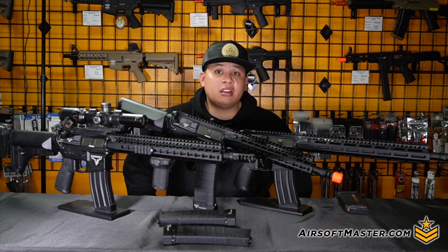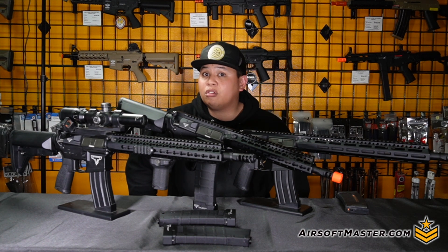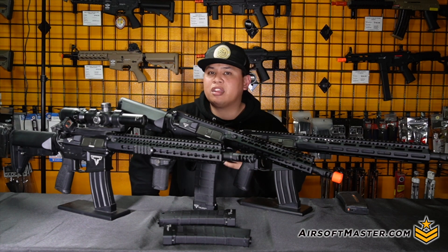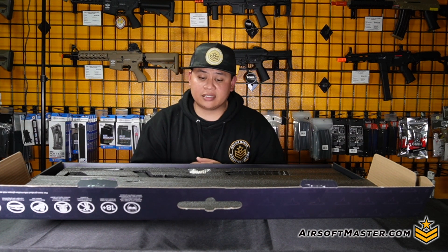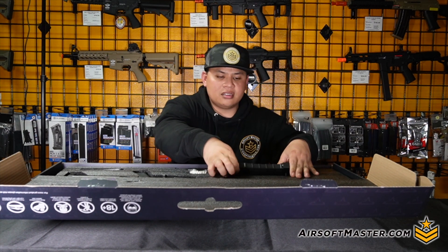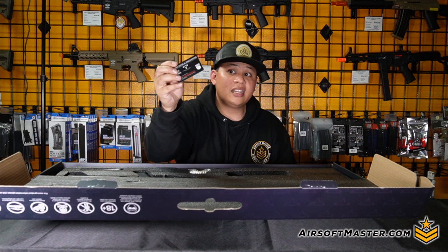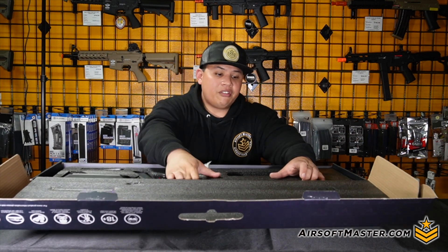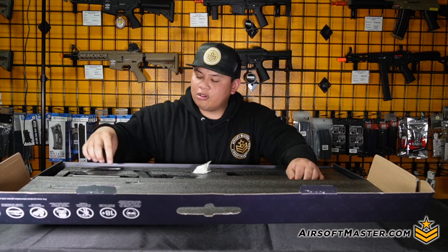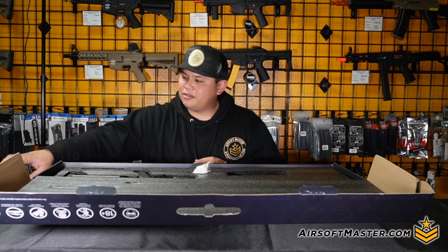When we chrono'd these rifles, both the short and long versions averaged around 370 to 400 feet per second with 0.20g BBs. If you want to use it indoors, it's as easy as removing the buffer tube and changing the spring to make it field-compliant. As for packaging, the rifle comes tightly packed to prevent scratches. In the box you'll find the mid-cap magazine holding 200 rounds with the nice base pad, a card of authenticity, instructions for operating the rifle, a small sample of BBs, the rifle itself, and a speed loader.